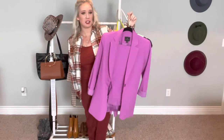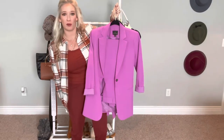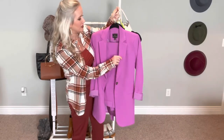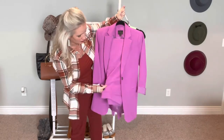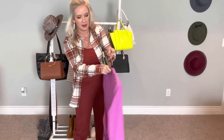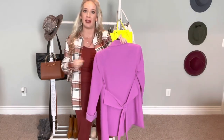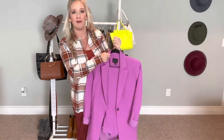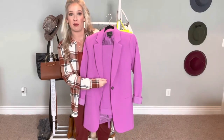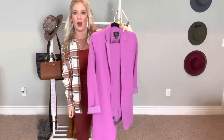My first matching suit set is this pretty pinkish-purple suit from Worthington — I picked it up at JCPenney on clearance about a year ago. The blazer is an extra small and the pants are a size eight, just a straight leg. It has a tie-back detail in the back. I prefer to leave it open, but if you want to accentuate your waist, you can button it up and tie it in the front. This definitely goes along with the dopamine dressing trend — I love this pop of color.